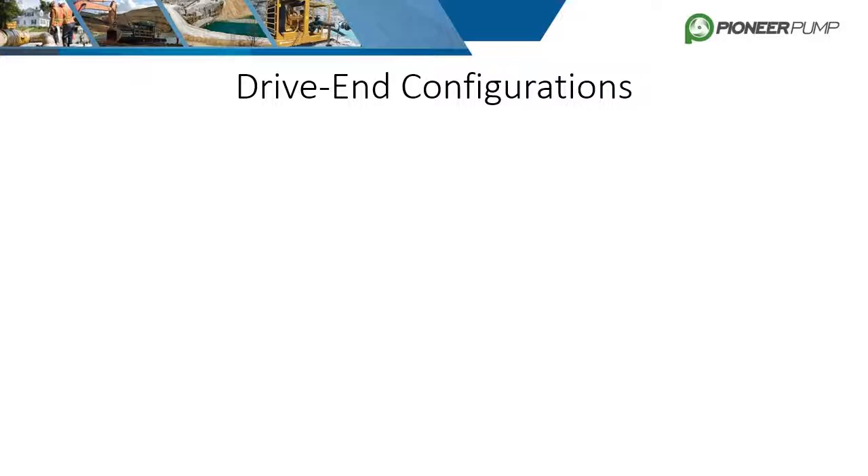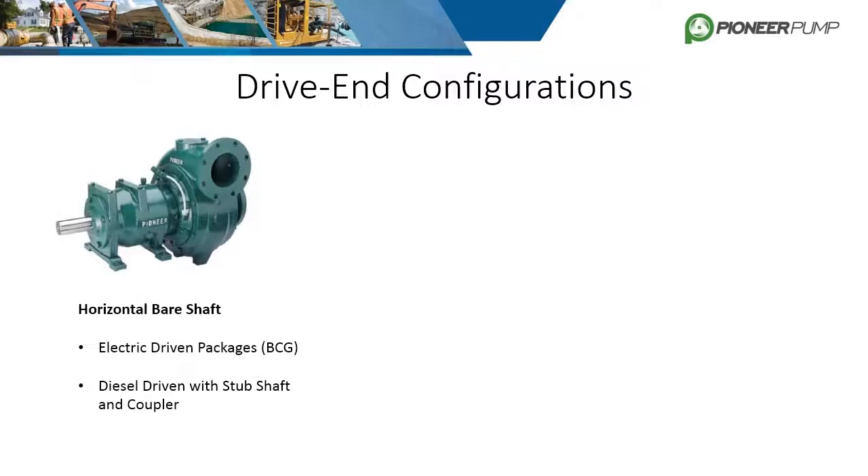Pioneer offers three main driver attachment options. Option one is the horizontal bare shaft, which includes a bearing cap. This configuration is for electric base coupling and guard units, as well as diesel driven units that utilize a stub shaft.